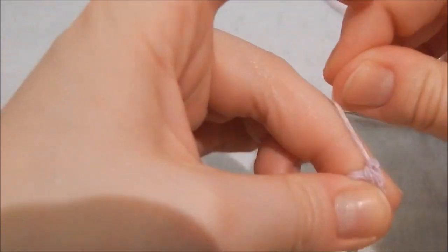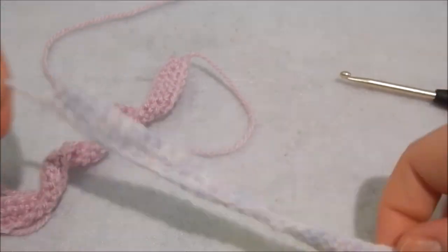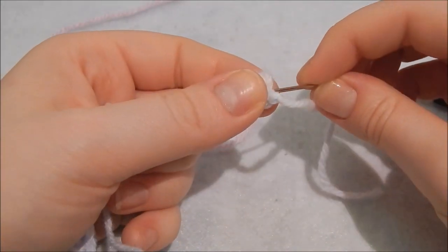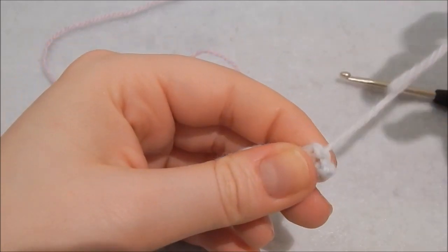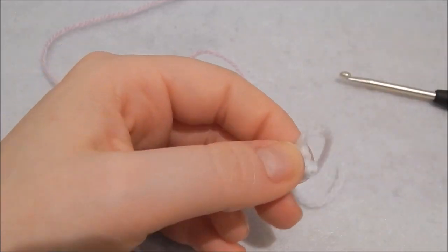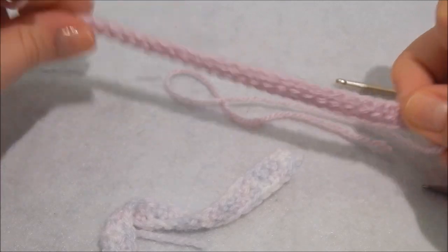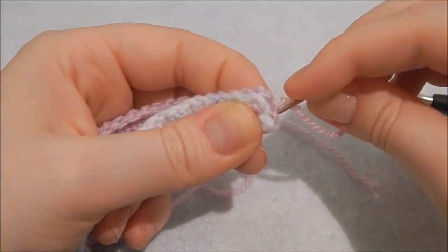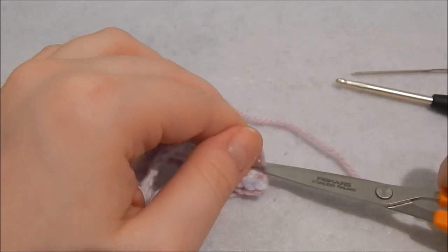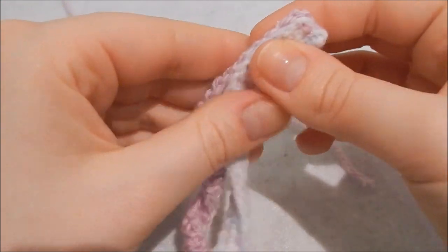Reintroduce your other piece. Sew in one end of the filling loosely, since we only need one end secured. Then, taking the other end, sew them together using a basic running stitch and snip off any excess. Now just roll them together.